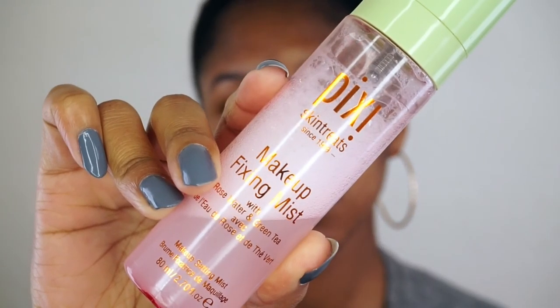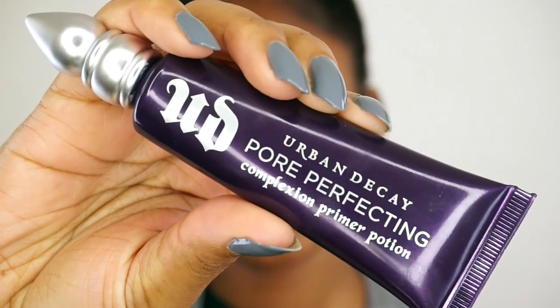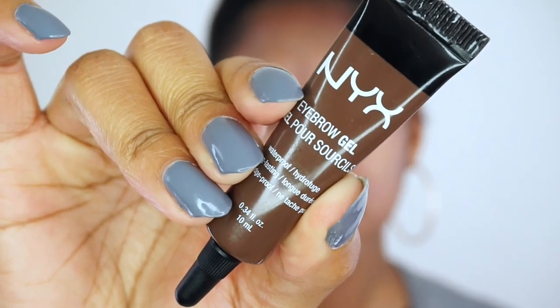To prime my face, I'm taking this Pixi makeup fixing mist and spraying that all over. Then to further prime, I'm going to use this Urban Decay pore perfecting primer.